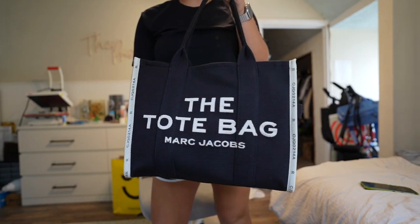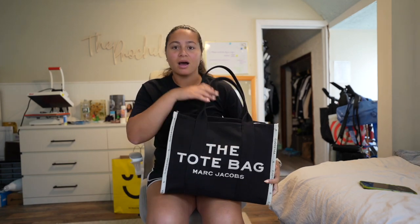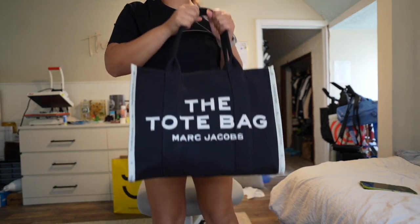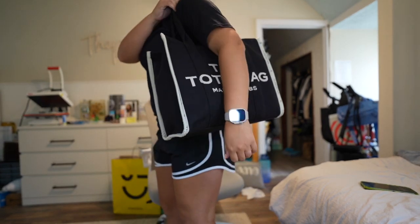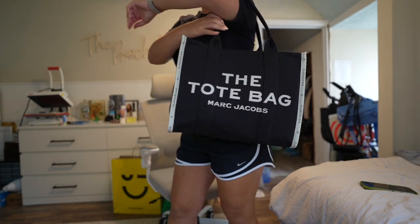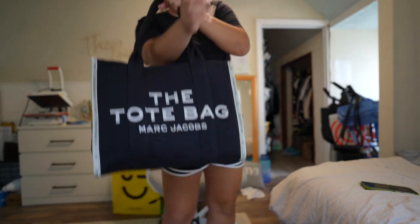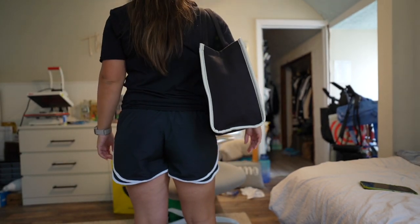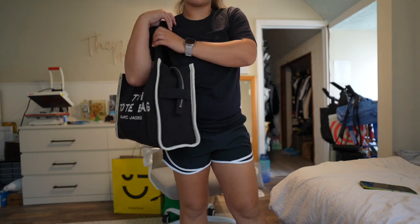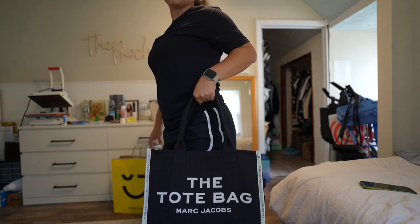This is the bag right here — the Marc Jacobs tote. I am 5'6" for reference. I'll show you what it looks like if I were holding it on my arm. I will also be holding it by the handles if I'm ever on the move, and if I'm traveling, these large straps will just be looped around my luggage. So here's the bag on my side — from behind, coming at you forward, you can see how much this comes out. Honestly it is pretty comfortable, which is great. And here it is just held by the handles, on the side, straight down.